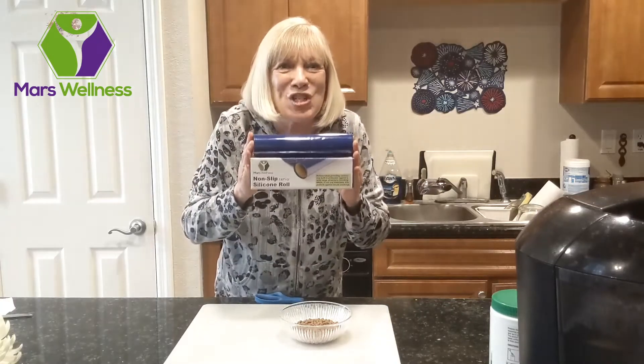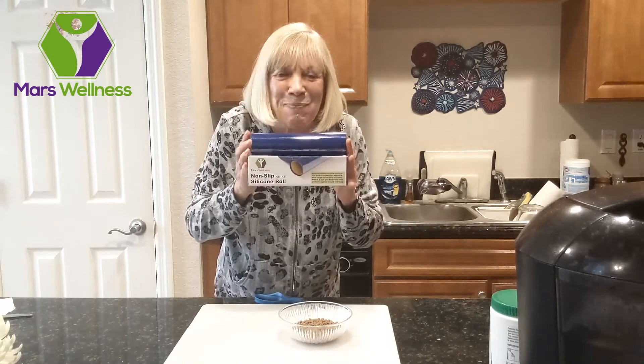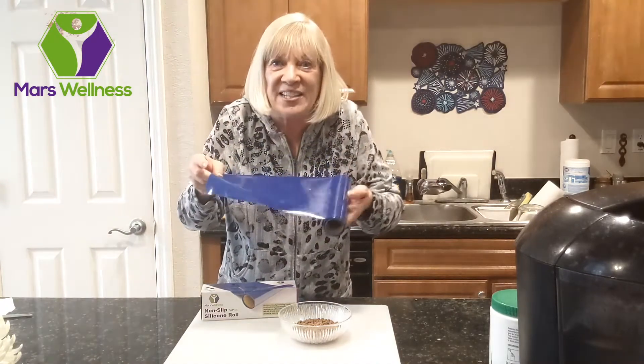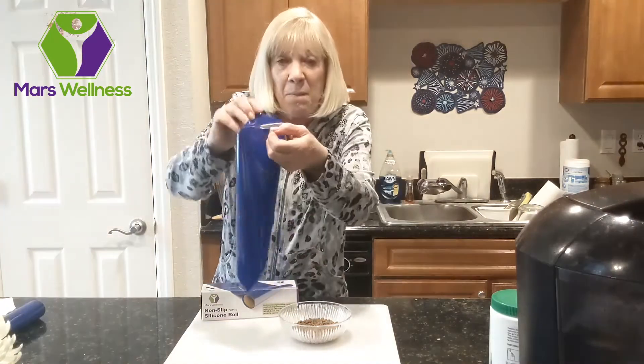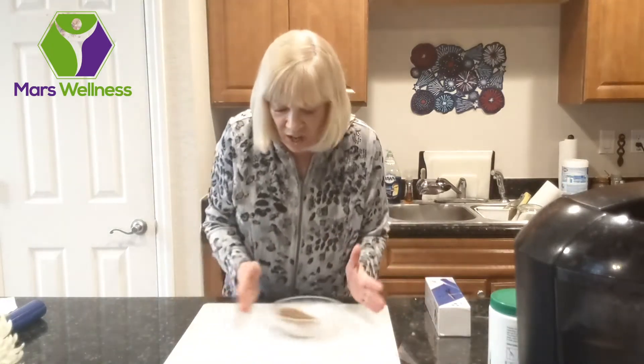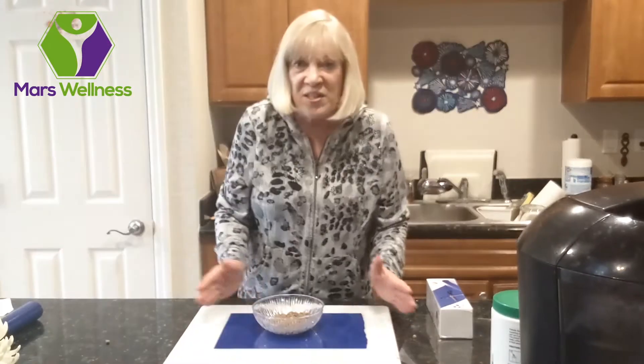The Mars Wellness silicone sheet is the perfect mat for all things non-slip. It comes in a roll that you can cut to whatever size you need. Peel off the backing. I love it for my pets — no more food going all over the place. With the silicone mat, the bowl stays placed. The uses are unlimited.